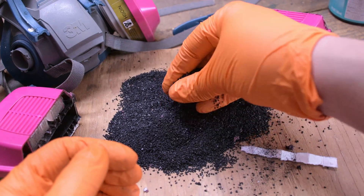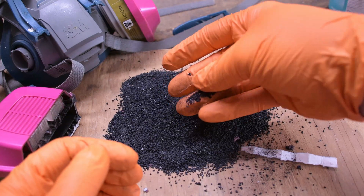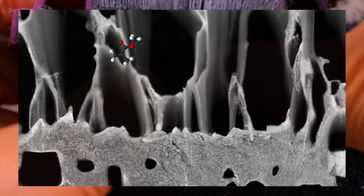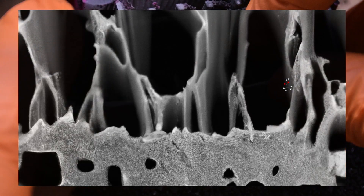The reason this pile of carbon can help protect your lungs from chemicals is because of a process called adsorption. Adsorption occurs when a gas molecule is held to the surface of the carbon by weak intermolecular forces such as van der Waals forces, dipole-dipole interactions, or hydrogen bonds.